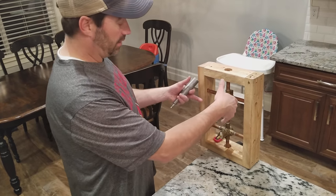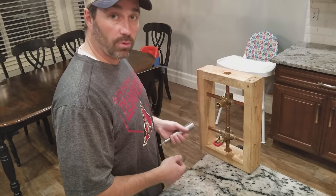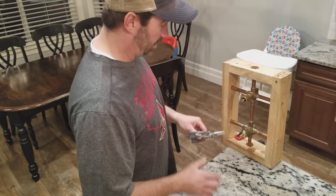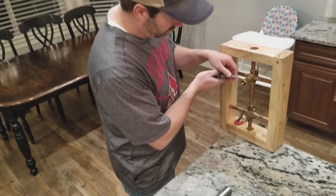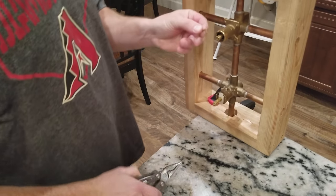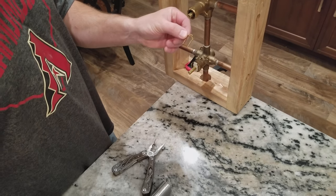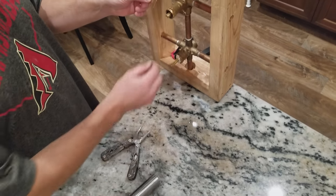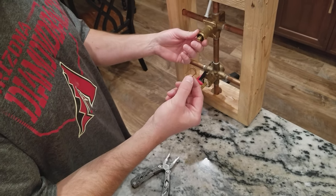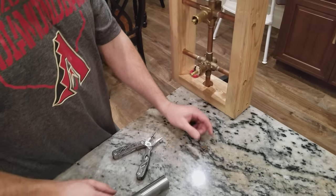Obviously, you've taken off the valve trim and the handle and all that stuff, and you've also made sure that the water is turned off to the house, of course. One step I don't want you to forget is you need to remove these little retaining clips before you pull the cartridges out. If you don't, with the drill and my tool, it will rip the cartridge out and it will destroy this and most likely damage the inside of the valve. So you'll want to make sure you take that retaining clip out and set it down.